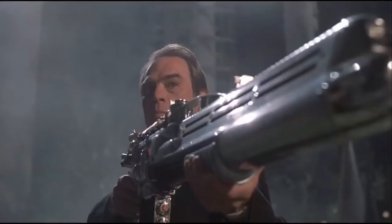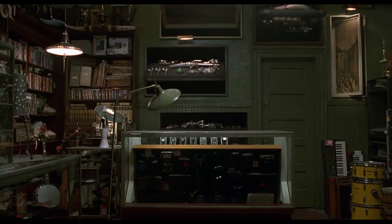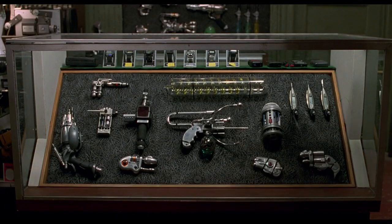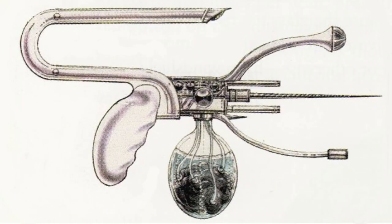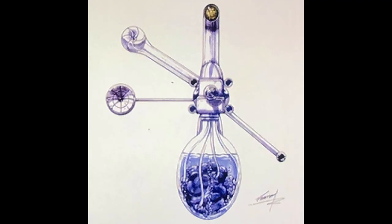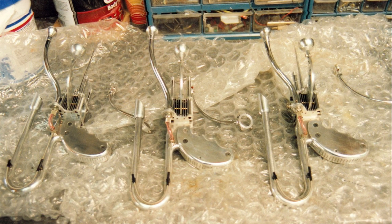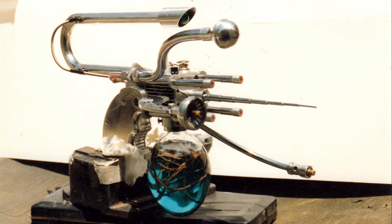Now let's get to the three main attractions. First up, the reverberating carbonizer. This probably had the most unique looking design of all the guns we created. And if you notice, this is one of the guns with the secret alien brain tanks. The idea was that these guns were created with alien technology, and that these little alien creatures were controlling and creating the energy that powered these weapons.